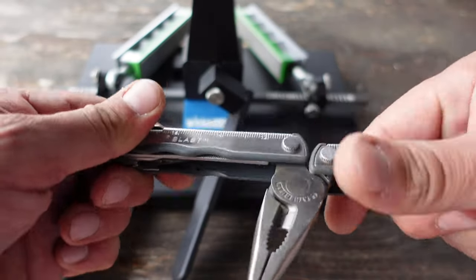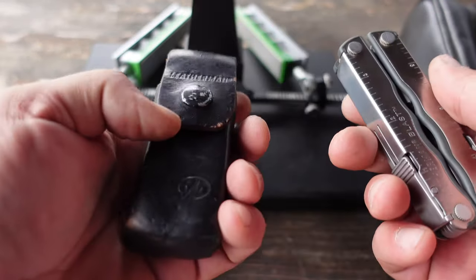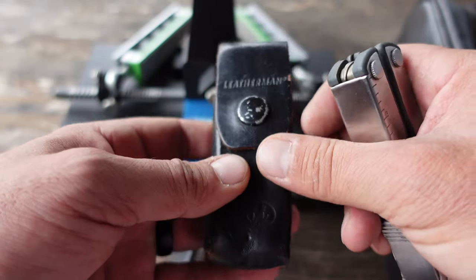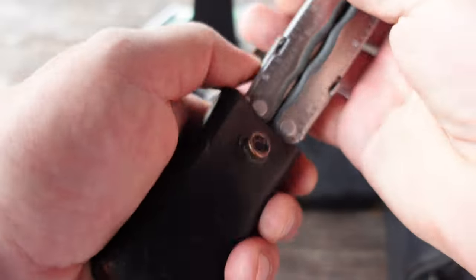There are many makes and models when it comes to multi-tools, and of course different price ranges. I keep one of these multi-tools with its sheath so I can always transfer it to a belt or my MOLLE webbing on the pack, depending on what my purpose is.